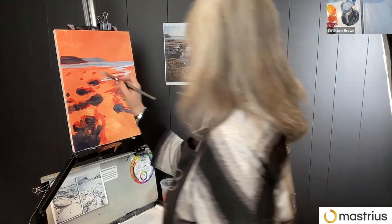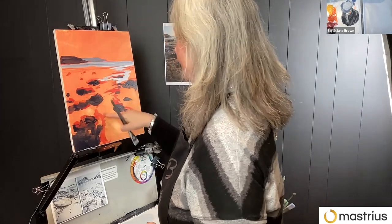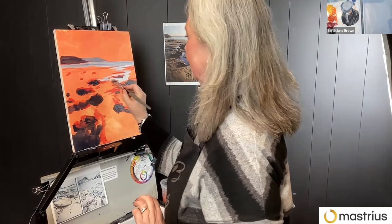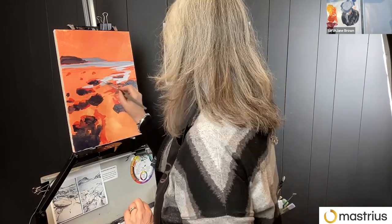I'm putting some lights in now. So I've kind of got the background as the mid-value, sketched out with the darker red just to map things out, put in some darks sampling in the light areas, and I can just start building from there.